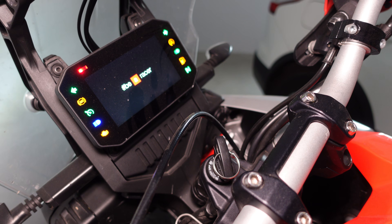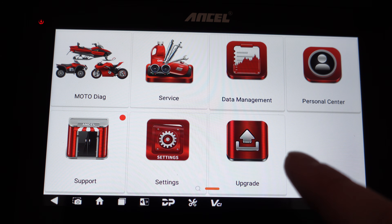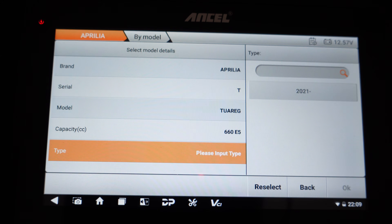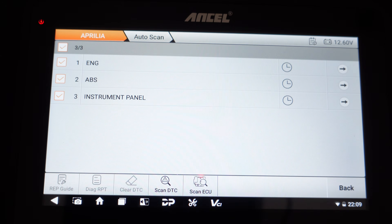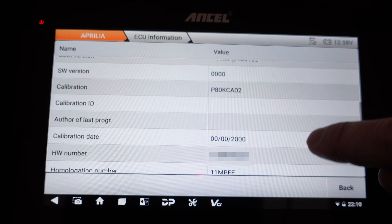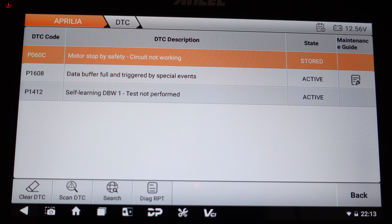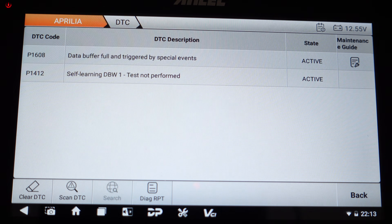Turning on the bike, I can see down in the bottom right-hand corner that the device is getting power from the diagnostic port, so I don't even need to use the battery connections with this particular bike. Coming into Moto Diag, I select Aprilia, Diagnosis, then Tuareg. Going for an auto scan, it picks up the engine ECU, ABS ECU, and the instrument panel ECU. Coming into engine, you can see the software, calibration date, vehicle model, all sorts of useful information, and the VIN number of the bike. Checking DTC shows some fault codes — I think one of them can be cleared by clicking Clear DTC.